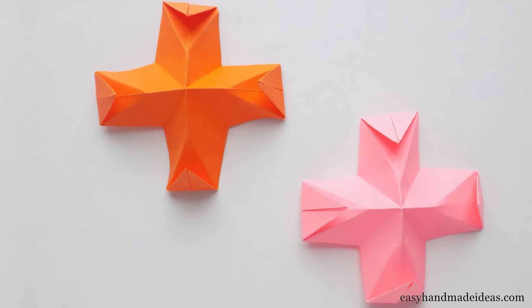Hey there, origami enthusiasts! Welcome back to Easy Handmade Ideas, the place where creativity knows no bounds. I'm Marina, and today we have something super exciting in store for you. We're diving into the mesmerizing world of origami and creating something fun and intriguing. Get ready to learn how to make your very own origami finger trap.